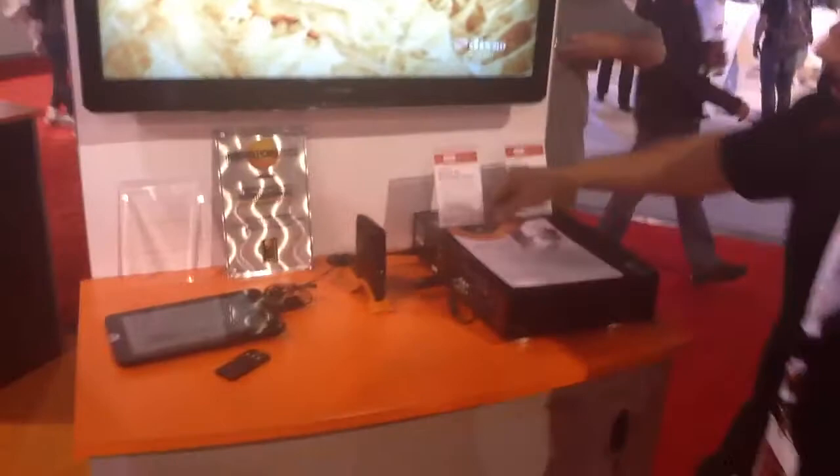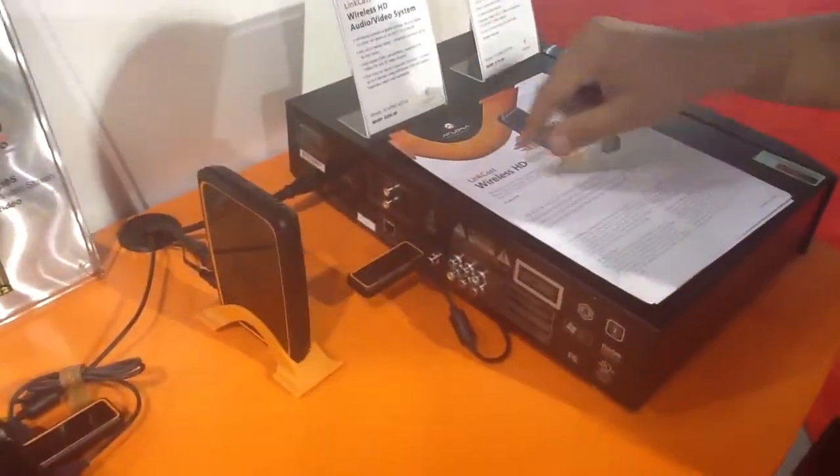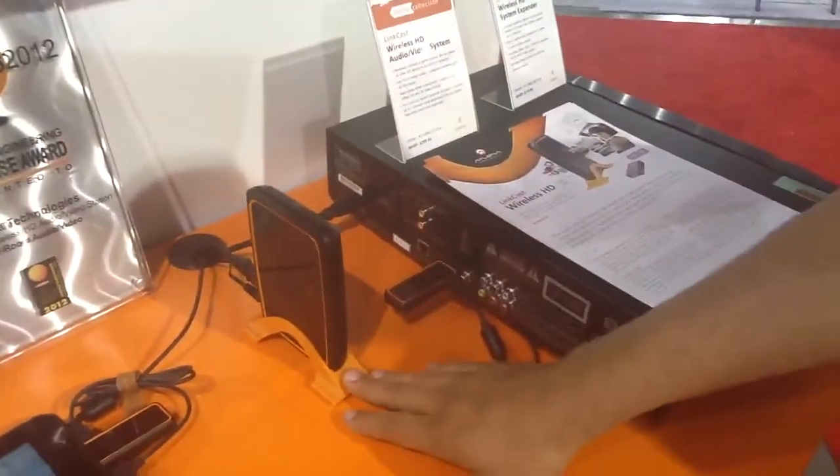The device works fairly simply. You have a dongle that plugs into your HDMI port. At this current time, we're pulling power through our USB port to get the 5 volt 2 amp that it needs to broadcast over to our receiver.